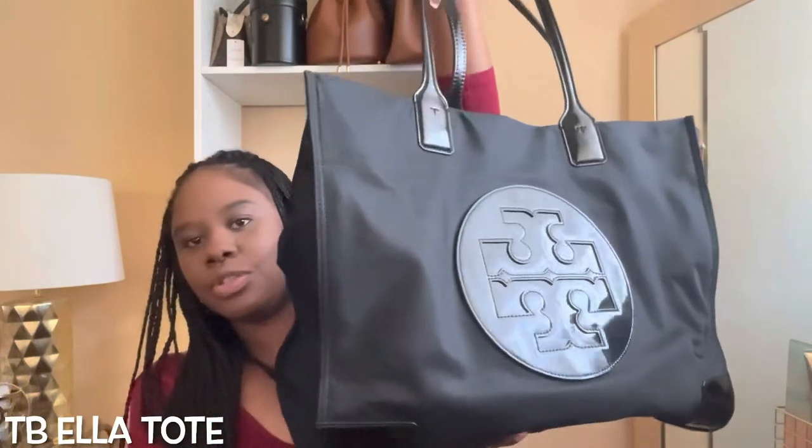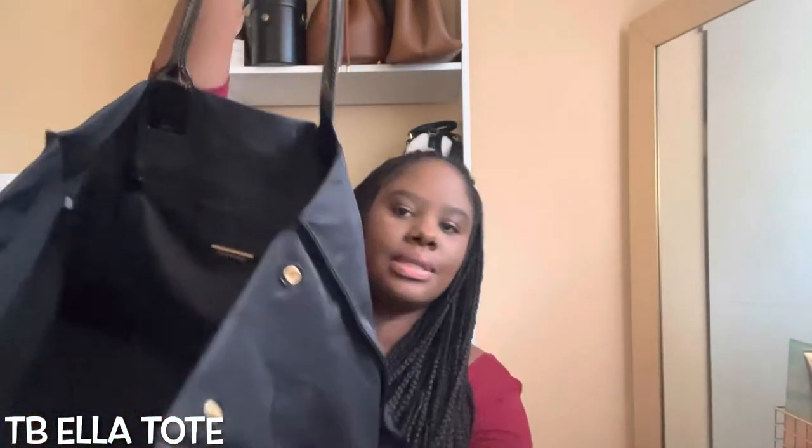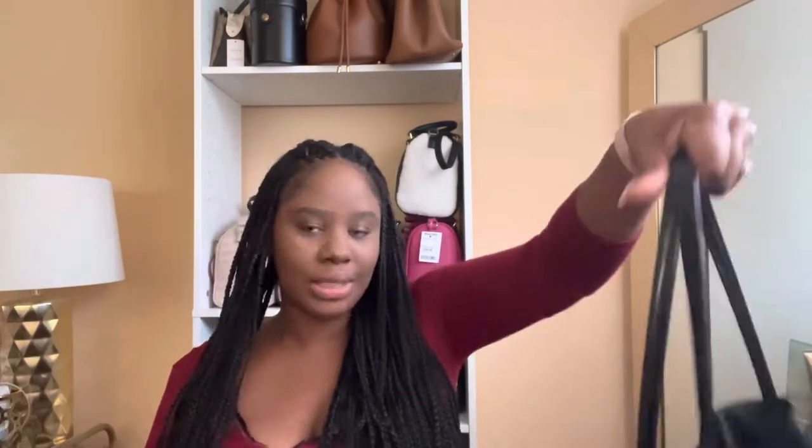Just for the sake of the video I do have a purse organizer in here because this bag really needs one. Without the purse organizer it won't really stand up on its own. It's so dark inside and because it's a nylon bag I do prefer to have it with my purse organizer. If you live in a climate where it rains a lot or there is snow or inclement weather, this is good to carry because it's easily wipeable.